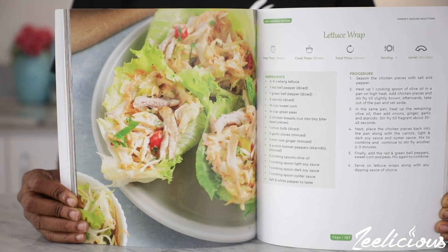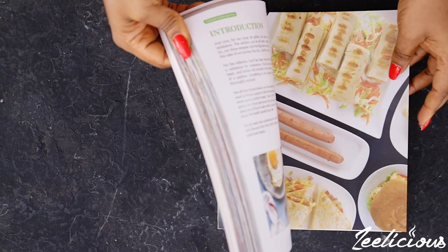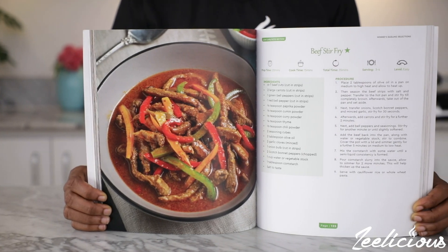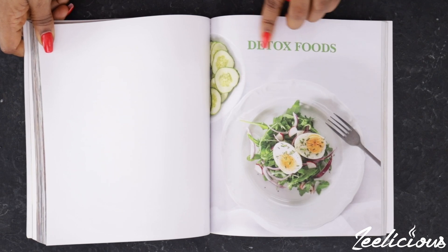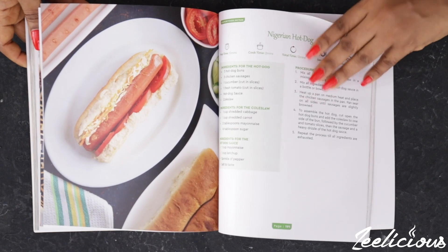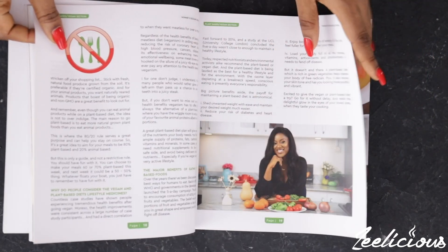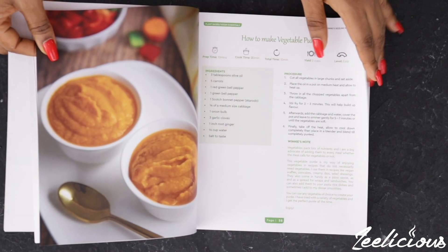You can still pre-order a copy of my new cookbook, Winnie's Sizzling Selections. This cookbook is the only cookbook you would need to level up on your healthy eating journey this year. It's filled with lots of mouth-watering recipes — over 100 plant-based recipes, low-carb recipes, detox recipes and comfort food recipes. Click the link in the description box down below to pre-order a copy for yourself or for your loved ones today.